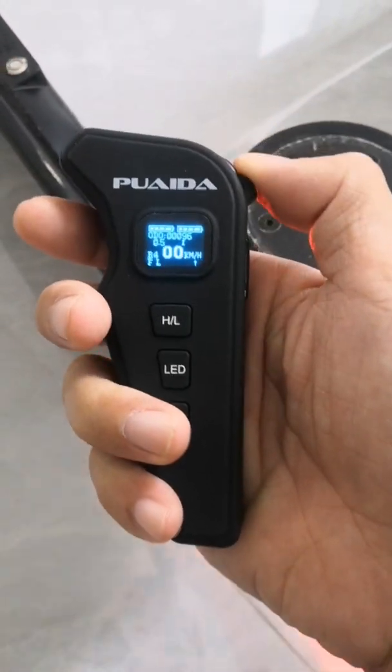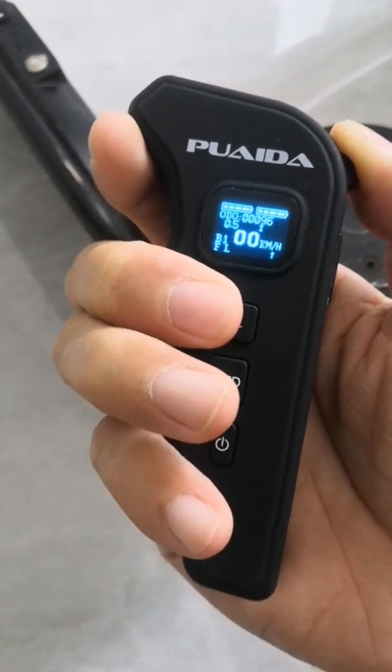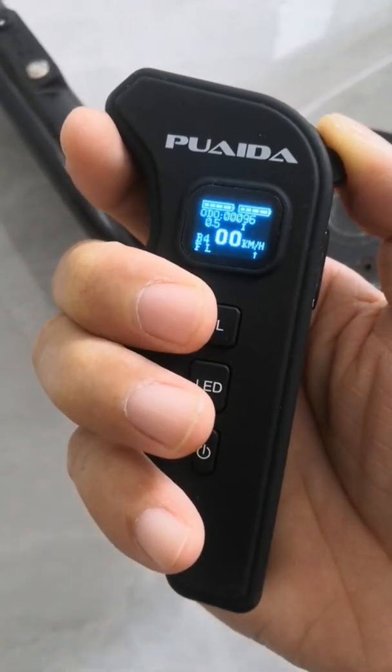For braking mode, just hold on the brakes and hit the HL button. We have brake modes 1, 2, 3, and 4 — and 4 is the strongest.